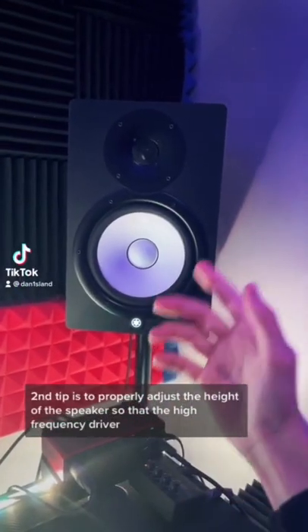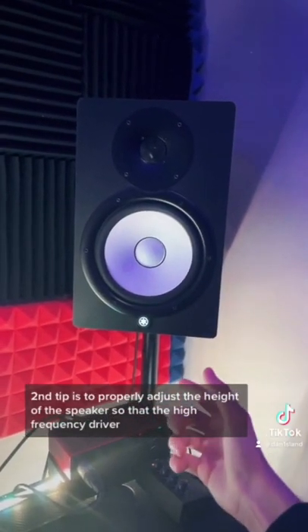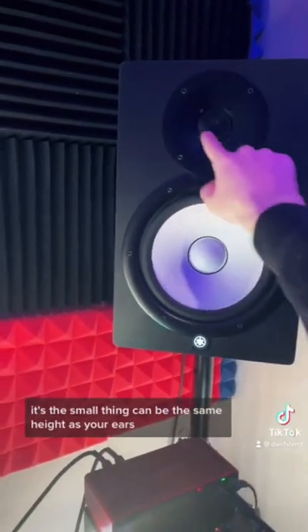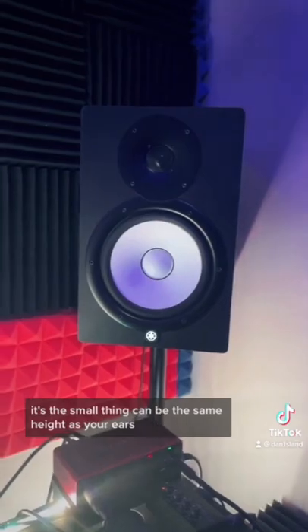The second tip is to properly adjust the height of the speaker so that the high frequency driver — it's this small thing — can be at the same height as your ears.